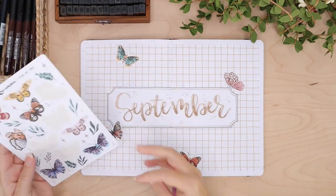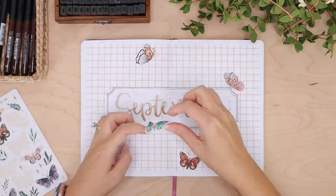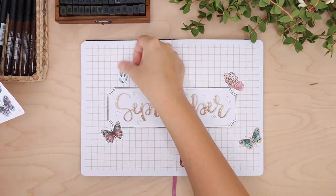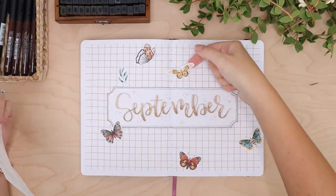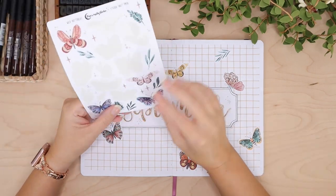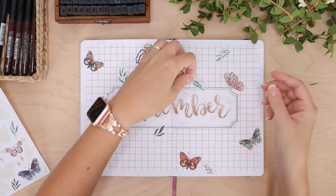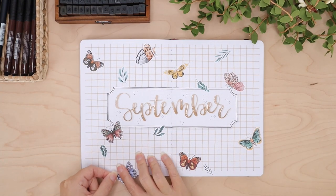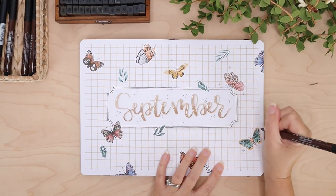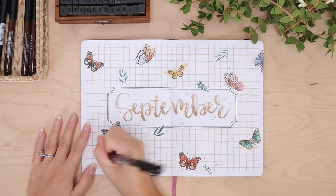I actually ordered three sheets of the butterflies because I knew I was going to use them, and I only used two sheets for this whole setup, so I still have one sheet left. I really wanted to cover this whole cover page with these beautiful butterflies — they're so gorgeous. They're a little bit muted in tone, so they're perfect for the beginning of fall. Even though I'm not quite ready for fall yet, I'm transitioning a little because school started this past week for my youngest daughter and it's been kind of chaotic. This was actually a really easy and fun setup and I could not recommend Paper Minty Studio more — I am obsessed.